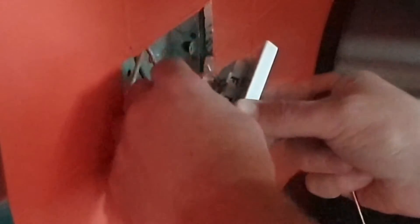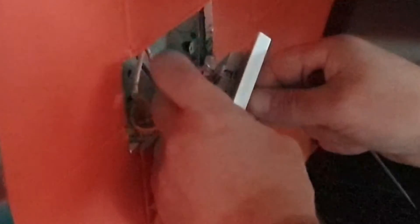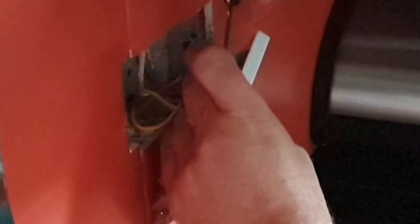You then need to fit each pair of cables into the correct terminal by loosening the terminal screw, pushing the cables into the port and then screwing down onto them. Make sure you're screwing down onto metal rather than onto plastic, otherwise you won't have an electrical connection. Then make sure that they're securely connected before moving on to the next terminal.